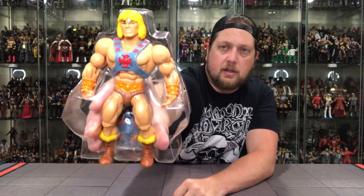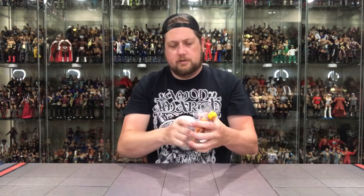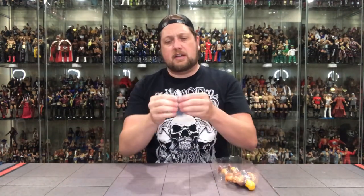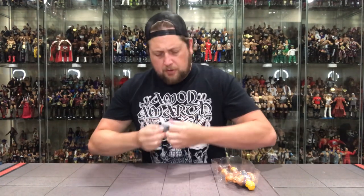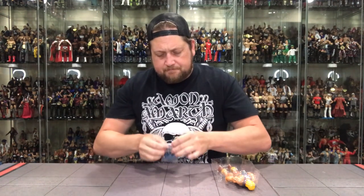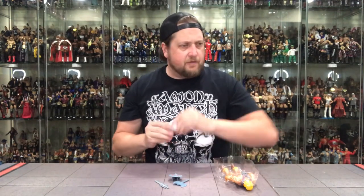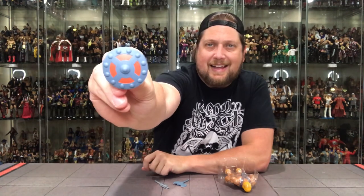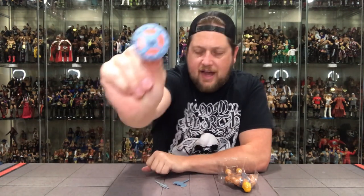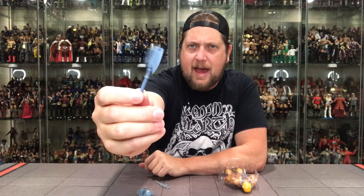He-Man in packaging — there he is, looking only like he can look. Very cool. Comes with all of his gear: his shield, his sword — all in a little baggie. Open up that baggie. I love the shield — the iconic He-Man shield, has to have that. And then the axe; I don't believe the original He-Man came with the axe, maybe it was later editions. And then of course the iconic sword.